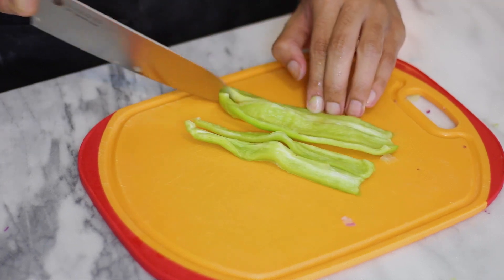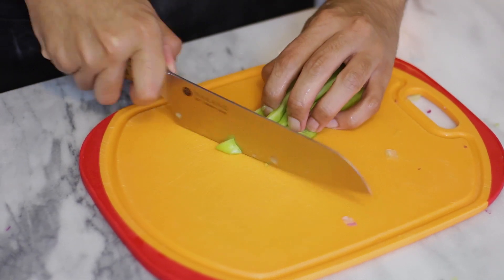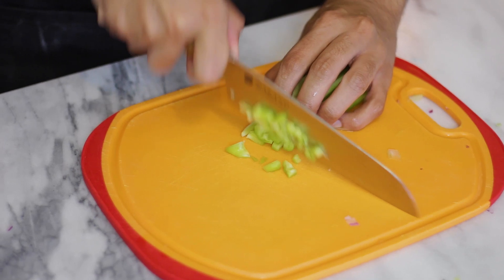I'm just gonna chop the onion very well. I'm also gonna use some celery that I'm going to chop very well. I'm also going to be using some cubanelle peppers — you can also use bell peppers instead.